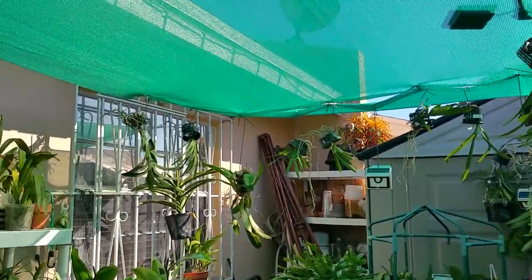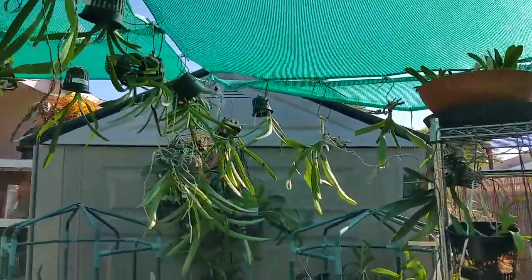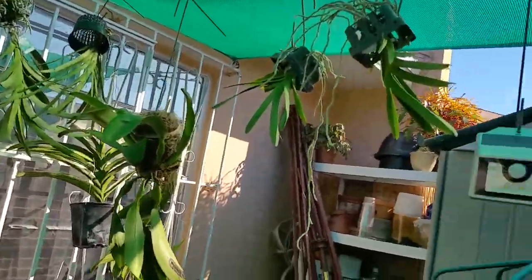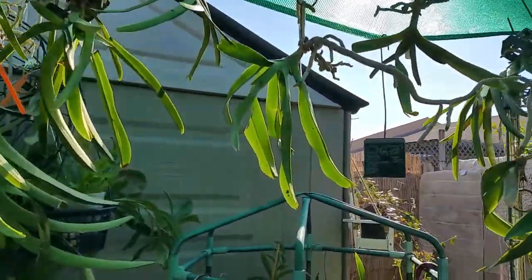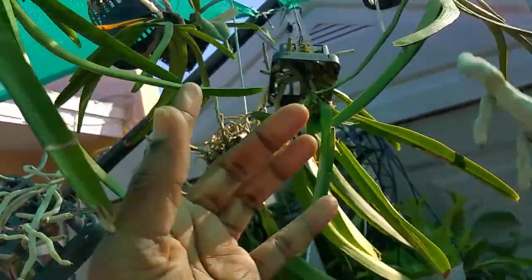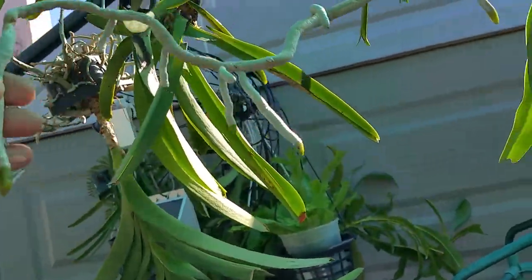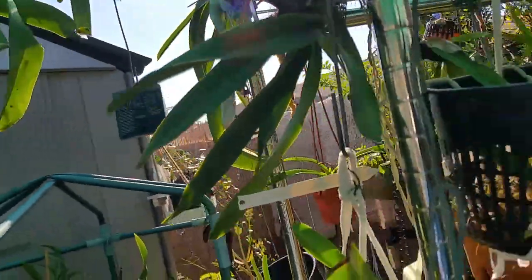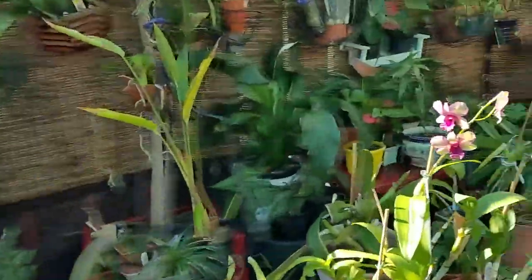Last week I did move the Vandas to give them a little more sun, so I have them hanging all over the place and they seem to be loving it. This wrinkle-style one is just going crazy — the root tips are just wilding out, so hopefully it's happy.